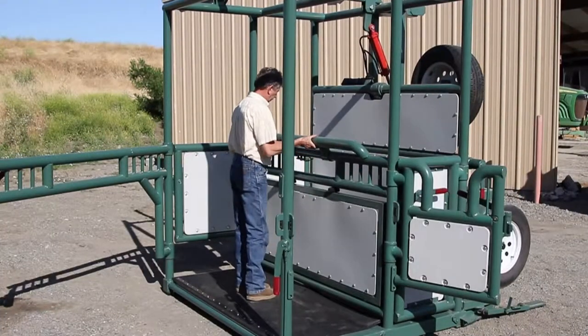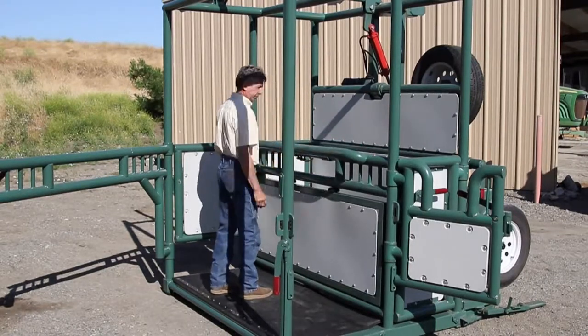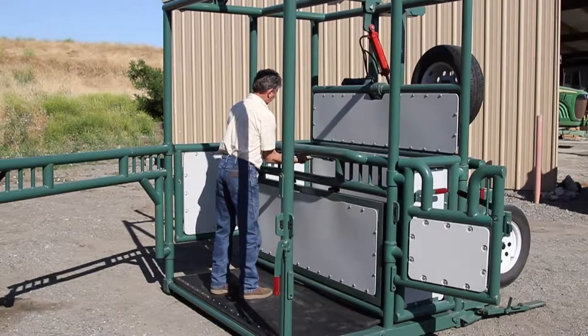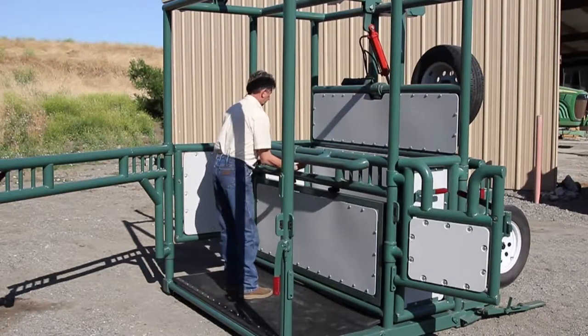Also to help with positioning, there's an incorporated narrowing bar available. It lowers into a couple of different positions to help take up space. It's handy, easy to use, and always there if you need it.